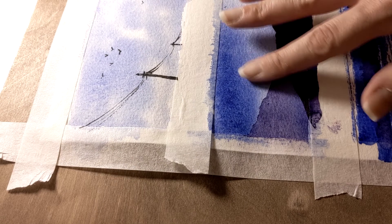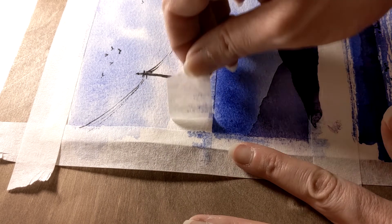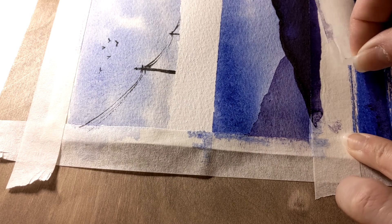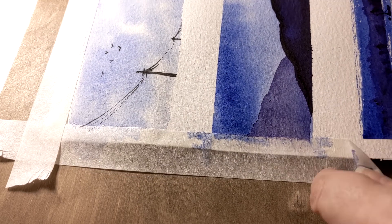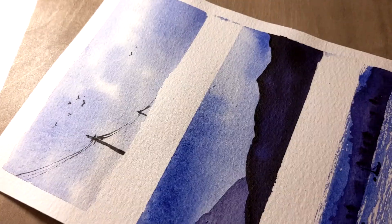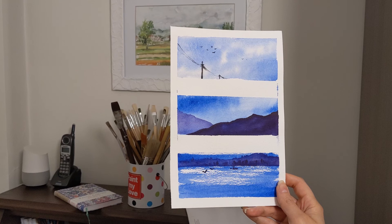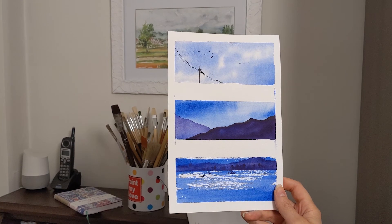And that's it! After the paper is fully dry, here comes my favorite part — let's remove the masking tape and see the finished product. Hope you enjoyed this video. Please subscribe to my channel for catching up with my upcoming works. Leave your comments and questions in the comment section, and let me know what you'd like to see the most here in this channel. Wishing you all a wonderful time and see you around!